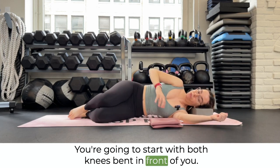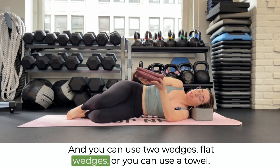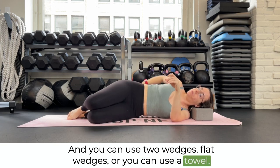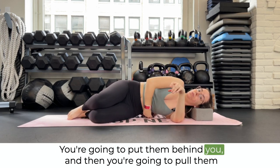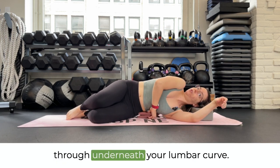You're going to start with both knees bent in front of you, and you can use two wedges — flat wedges — or you can use a towel. You're going to put them behind you, and then pull them through underneath your lumbar curve.